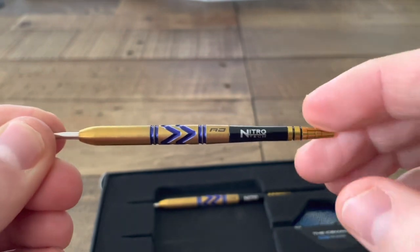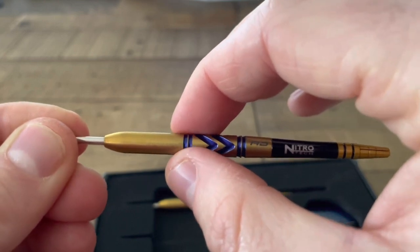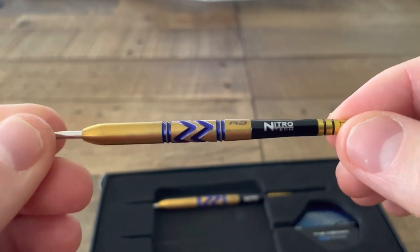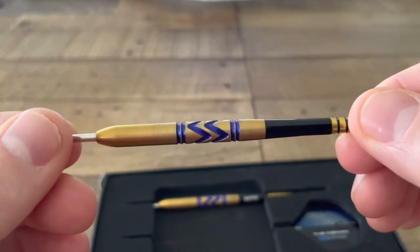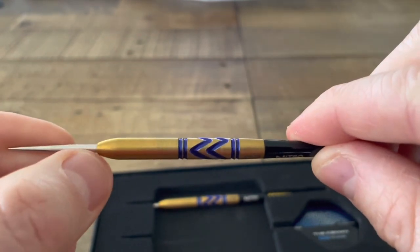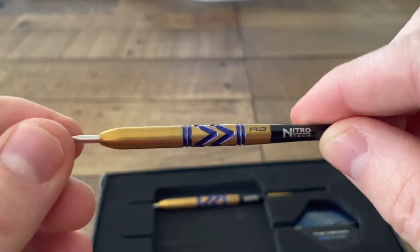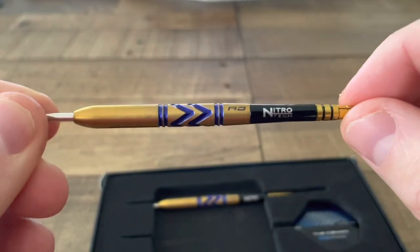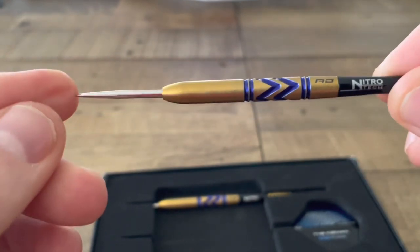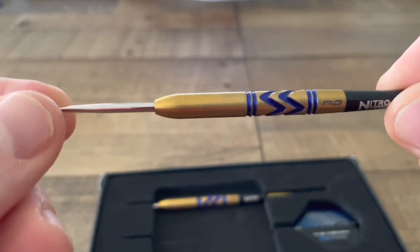In terms of the dart profile, the weight distribution is distributed quite centrally on the barrel. The barrel profile is very much a parallel barrel — there's a little bit of tapering down towards the shaft and obviously a tapered nose on this smooth profile down to the point. The front profile does have that sort of elliptical shaping about it.